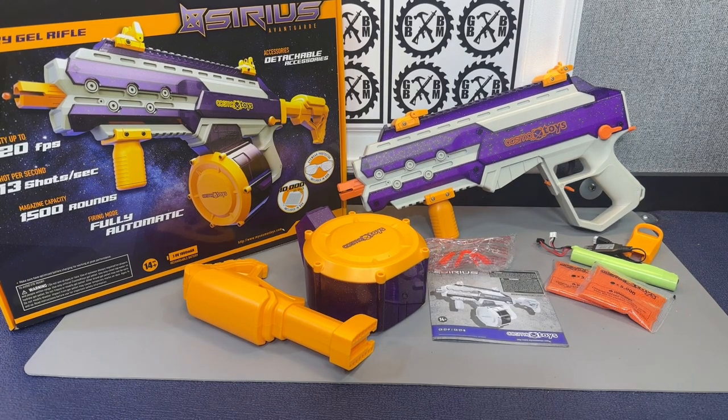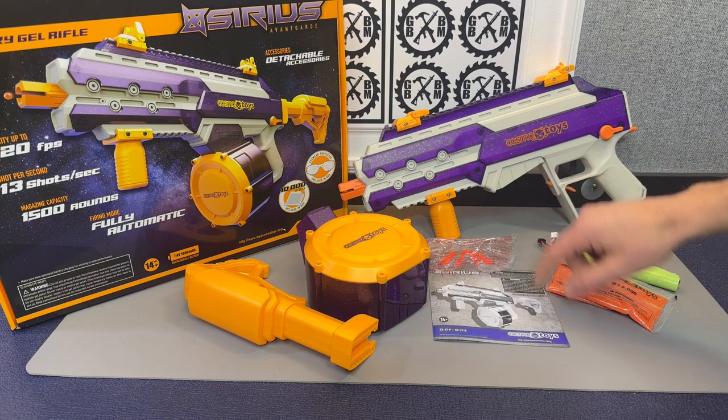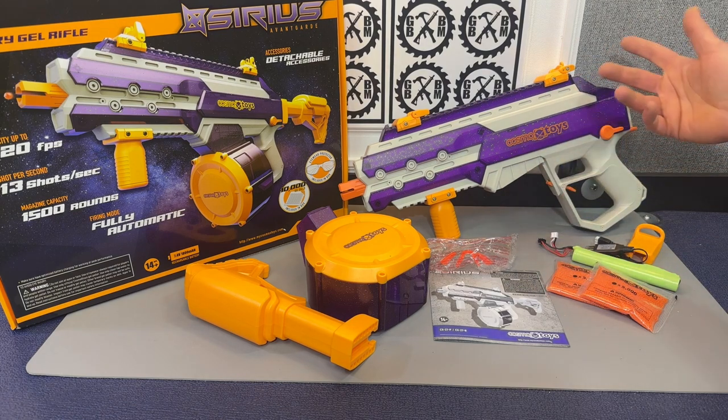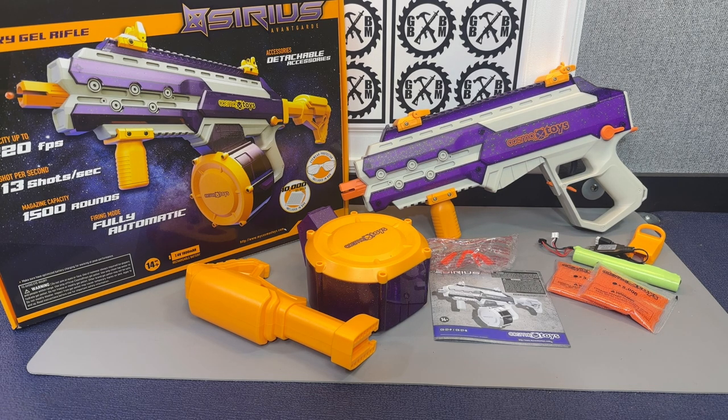Hey guys, it's always fun to show you some cool new blasters. Here we got a nice cool new blaster from a new brand called Cosmox Toys — that's actually an X right there. Cosmox Toys, and the website is mycosmoxtoys.com. This should be available in early February, so we're going to check this blaster out.